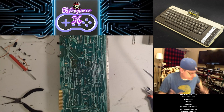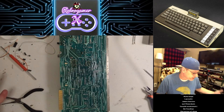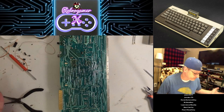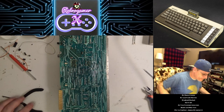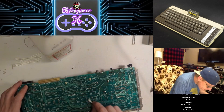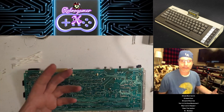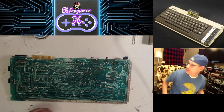Alright, so there we go — we got it all desoldered. I'm going to go ahead and clean up the flux and then get those sockets installed and see what happens. Before I do that I'm also going to test all these traces just to make sure everything looks okay, because I'd hate to put the sockets in and then have to take them back off to repair traces. It's funny — you can see right where I cleaned the board because there was still flux on it from manufacturing, so where I cleaned it's really clean.